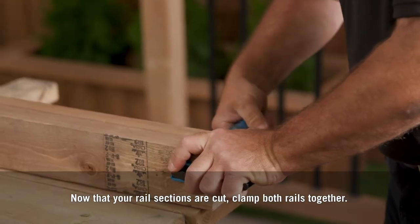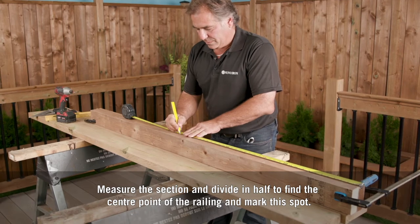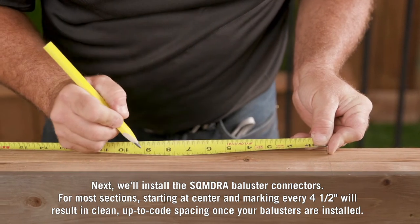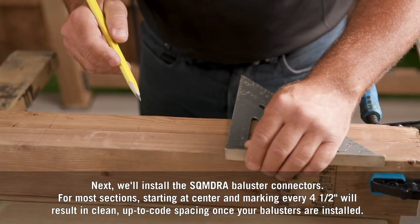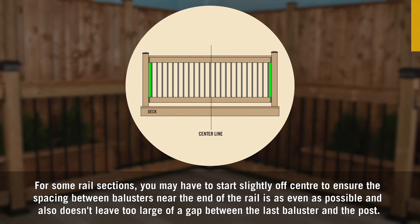Now that your rail sections are cut, clamp both rails together. Measure the section and divide it in half to find the center point of the railing and mark this spot. Next, we'll install the SQMDRA baluster connectors. For most sections, starting at center and marking every four and a half inches will result in clean, up-to-code spacing once your balusters are installed. For some rail sections, you may have to start slightly off-center to ensure the spacing between balusters near the end of the rail is as even as possible and doesn't leave too large of a gap between the last baluster and the post.